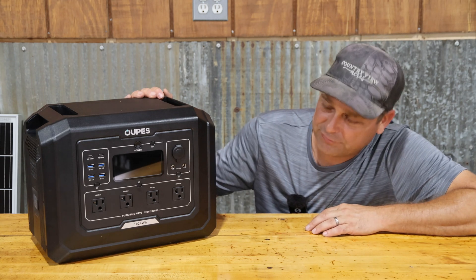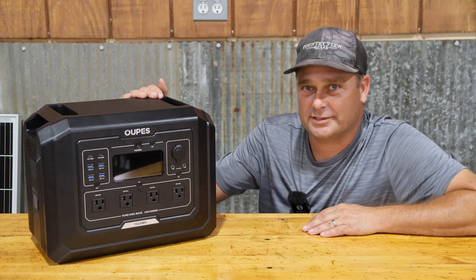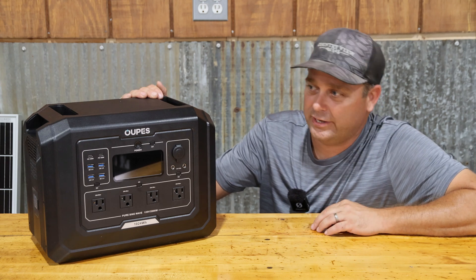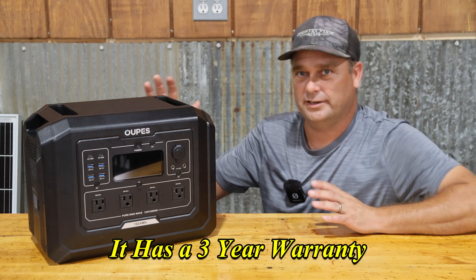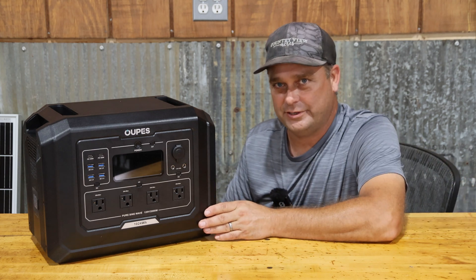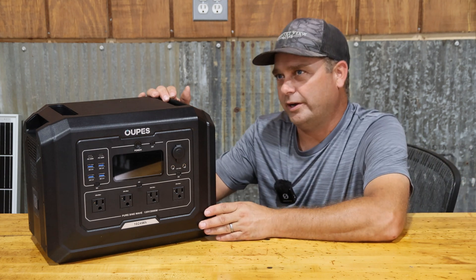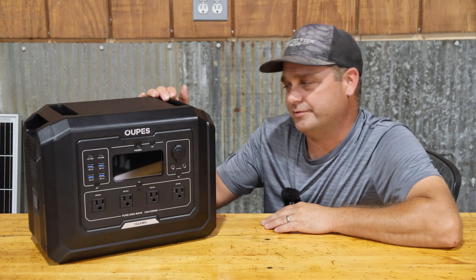Today we're looking at a brand new power station from Opus — this is their Mega One. It has 2,000 watts of pure sine wave AC output and 1,024 watt hours of battery storage on the inside. It uses lithium iron phosphate batteries, rated for 3,500 cycles to 80% depth of discharge.